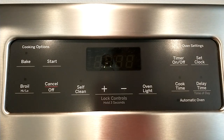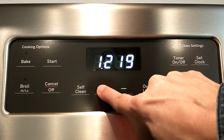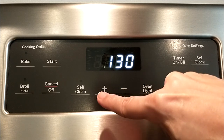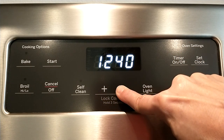Once you have the time flashing, use the plus and minus on the control panel to go up and down. There's no separate hours or minutes adjustment, and as you can see, it went from 12 to 1. There's no 24-hour option and no military time option. So go up and down as needed.